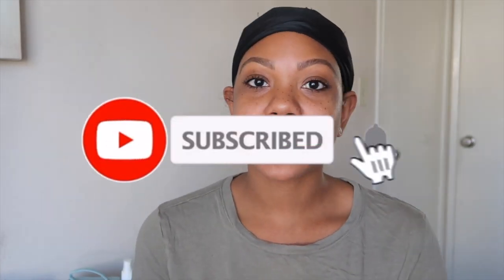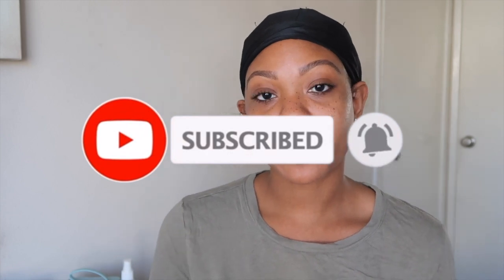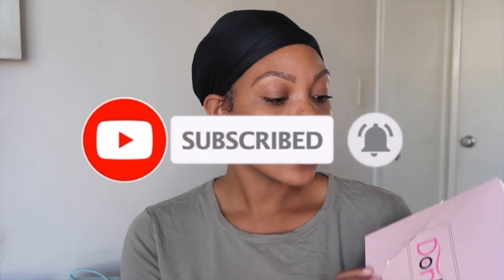Hey guys, welcome back to my channel. It's Gail and Mishael, and in today's video I'm back with another headband wig. This one is from Dora Hair, and yeah, let's just get straight into it. If you're not already subscribed to my channel, go ahead and hit the subscribe button and turn on post notifications so you're aware of when I post.